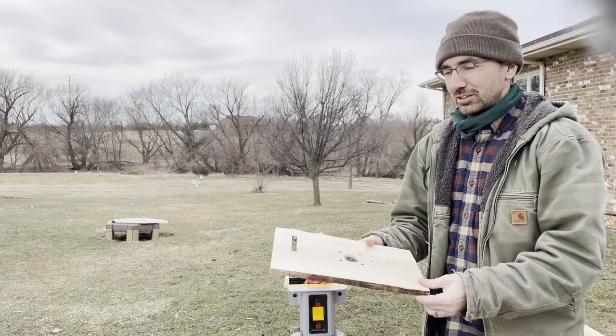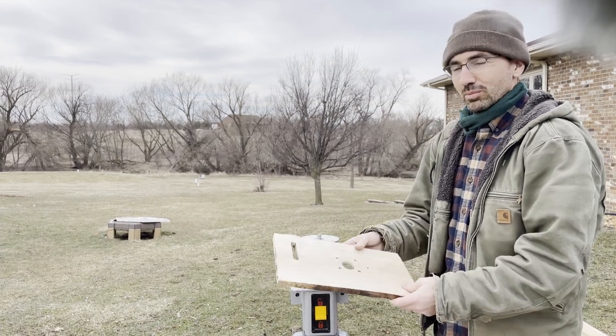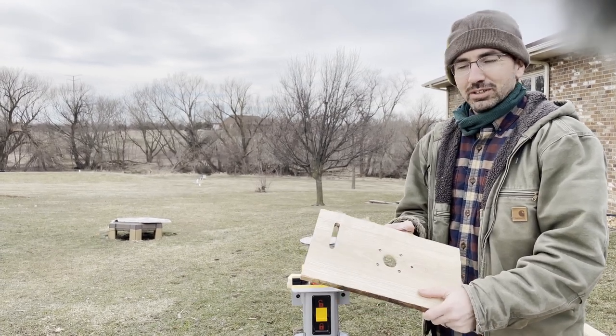Ash is strong — it's what Louisville Slugger uses to make their baseball bats. I'll show you how I set this up because it ended up working out.